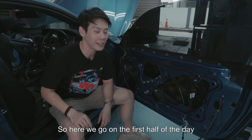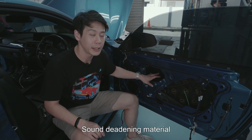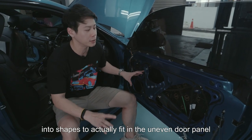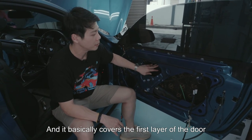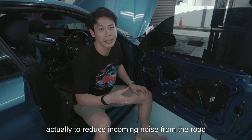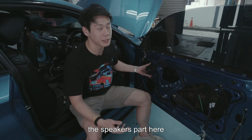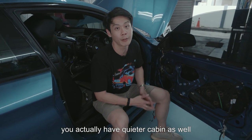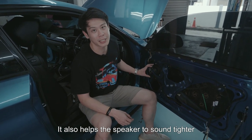Here we go on the first half of the day. What we did to this door is to actually treat it with STP Blackgold Sound Deadener material. As you can see, these are all custom-cut into shapes to fit the uneven door panel — it basically covers the first layer of the door. The reason we put in this soundproofing is to reduce incoming noise from the road, and also when the bass hits, it develops less rattles and you have a quieter cabin.